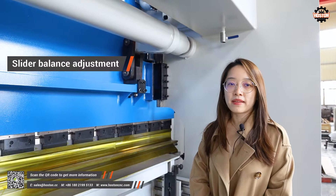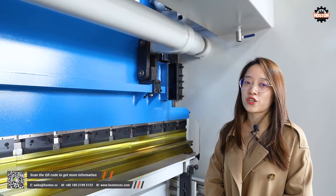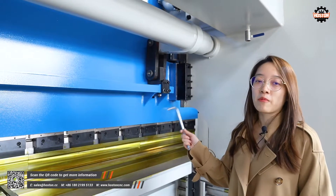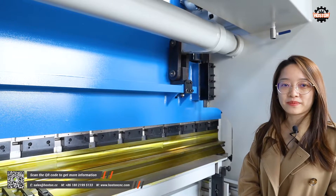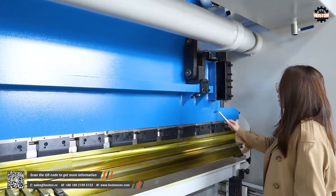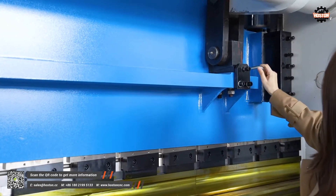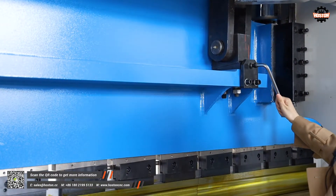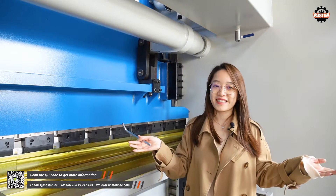Some customers may have a doubt: when they bend thinner plates, how can they adjust the balance of the slider on the torsion bar style press brake? Here is our answer. Step 1: loosen these two bolts. Step 2: rotate this bolt. And done — it is very easy.